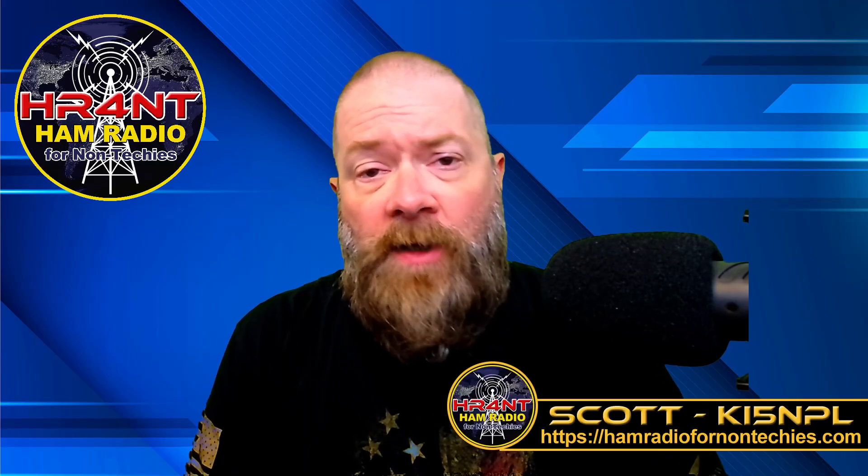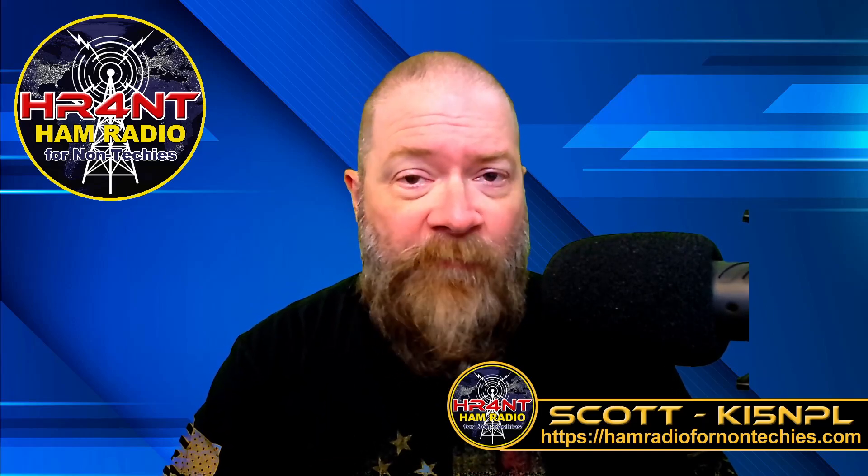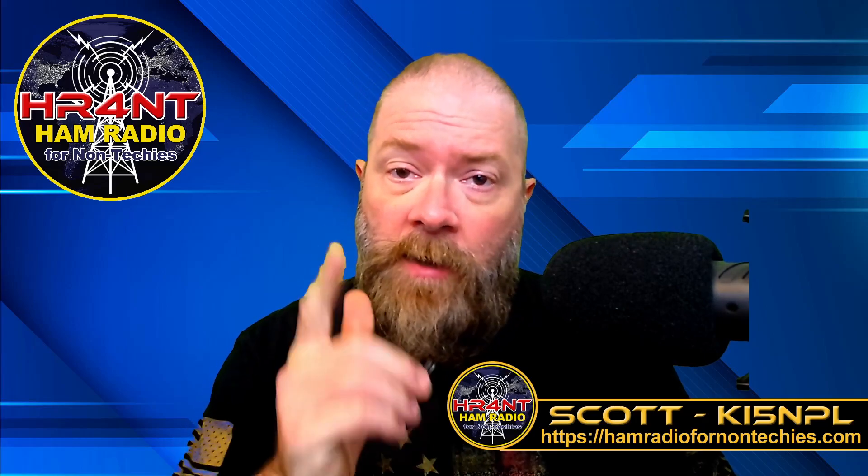Hey guys, welcome to another edition of Ham Radio for Non-Techies. Today's just kind of an update from a previous video. My name is Scott, my call sign is KI5NPL, and I run the Ham Radio for Non-Techies YouTube channel as well as the website hamradiofornonteches.com, which you should go check out.